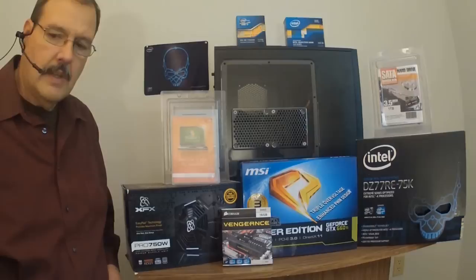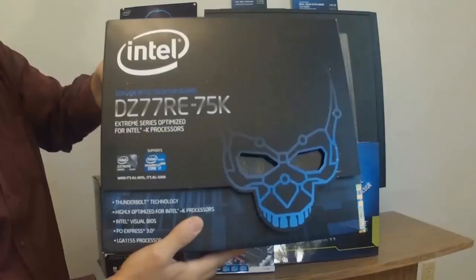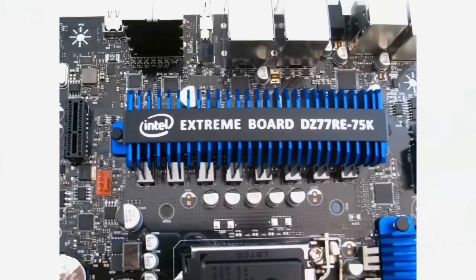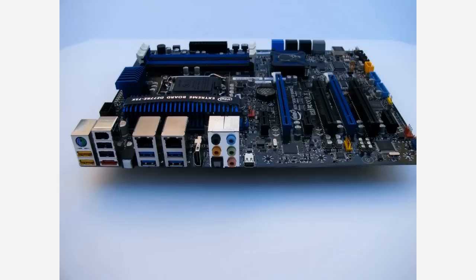The first component we're going to put into our new enclosure is the Intel DZ77RE-75K Xtreme motherboard. This is one of Intel's newest extreme boards. It supports the newest i7K processors capable of being overclocked. It also supports up to 32GB of memory. It has fast boot technology and visual BIOS for advanced overclocking. And it is one of the first boards to have Thunderbolt technology. It has all the power and responsiveness you need.